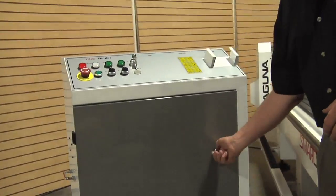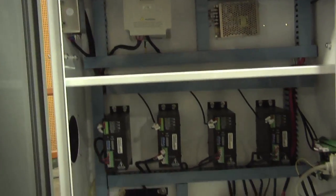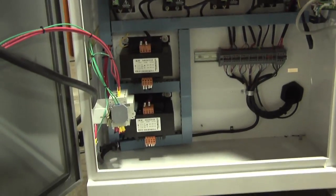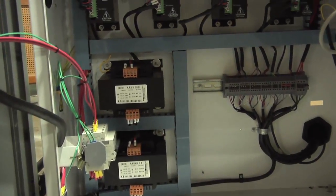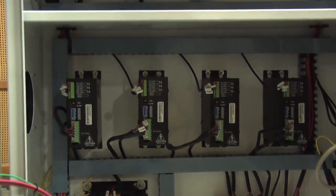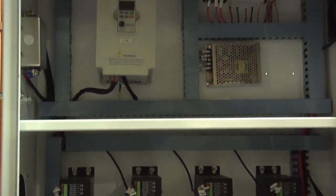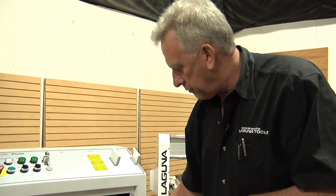Let's look inside this cabinet. One of the things to look for when really evaluating machinery is: should there ever be a problem you have to diagnose, are the wires numbered or labeled? Notice how neat all the wiring is in the cabinet. We're very careful at Laguna in our assembly factory to make sure that's correct, because you may sometime need to diagnose a component and you need to know where the wire goes. Those numbers correspond to the schematics.